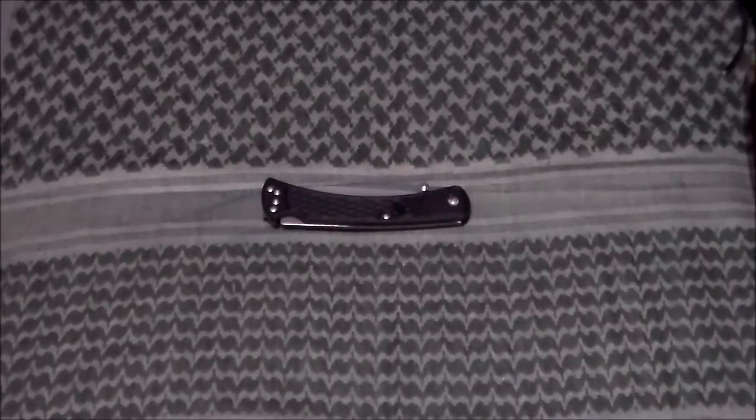But I saw this, the Buck 110 Slim, and I was like, I like that. It comes in several different colors — I got the black. You can get blue, red, I think I even saw a yellow. There's five or six colors for it, if I remember correctly. But I got the black because I just like basic colors. And like I said, the weight was a big factor.